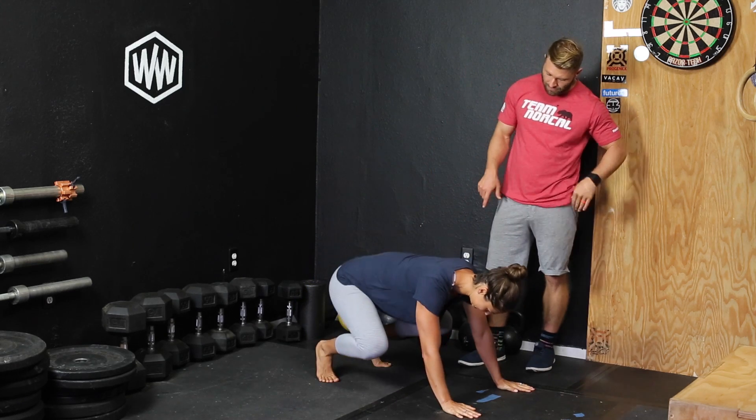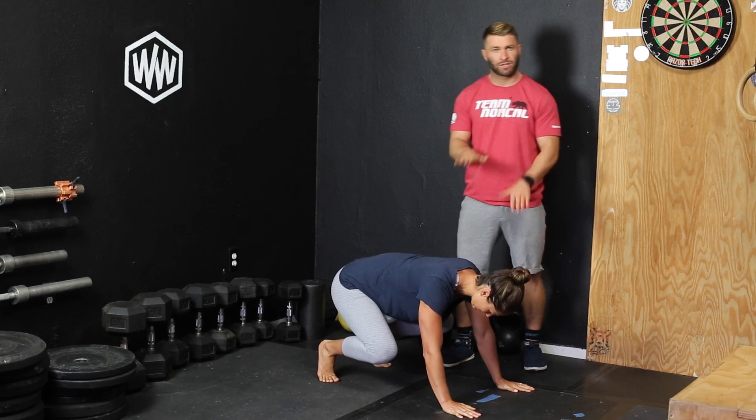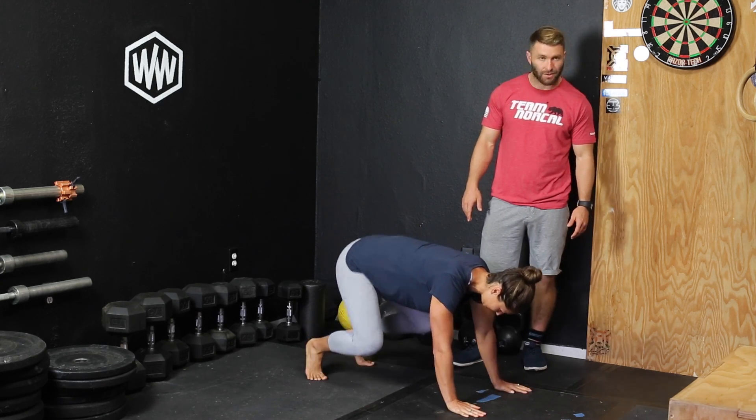Basically, you get in this crouched position. You're going to look to get your hips pretty low, your hands on the ground, your feet on the ground, and you're going to look to alternate feet and hands as fast as you can.